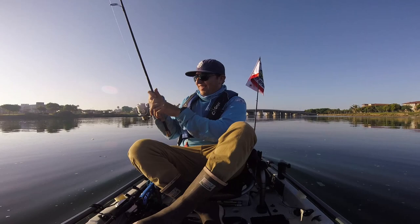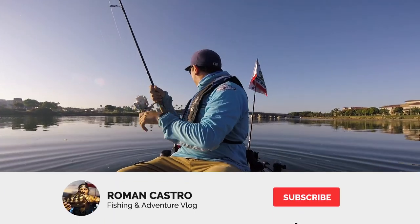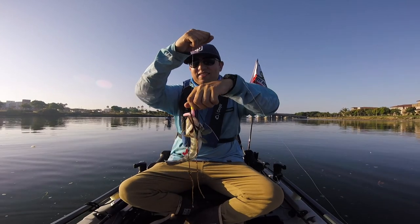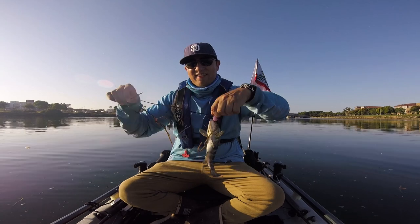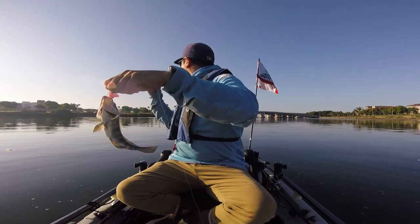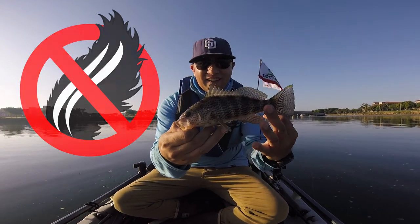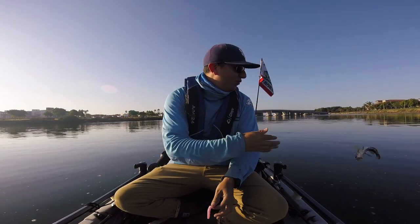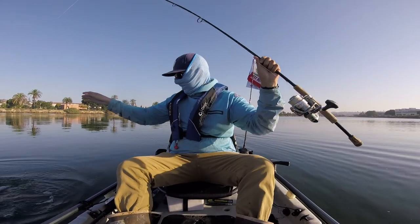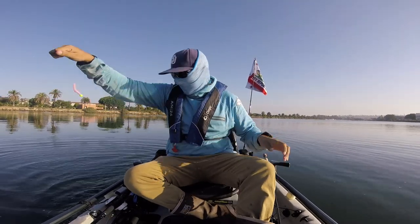Got one! Let it sink all the way to the bottom. Fish number one — gotta dead stick it. Let it sink to the bottom and don't move it. Here's spotty number one for me. Little guy — it's a Corvina, guys. And it came off.